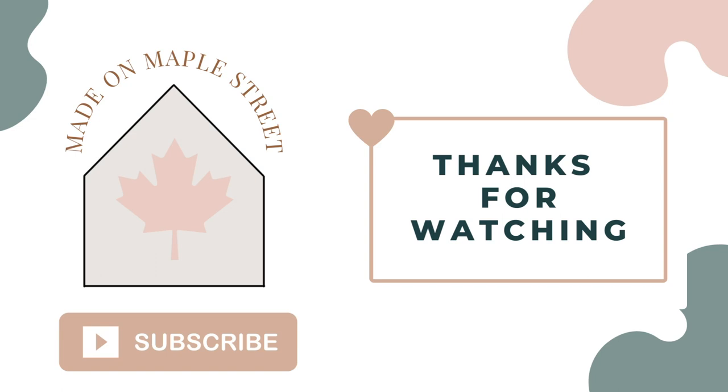That wraps up today's video. Thanks again to my friend Chris for the inspiration. Be sure to check out his Instagram and let him know I sent you. Which crate stand from the video was your favorite? Are there any more stands that you'd like to see? Be sure to let me know in the comments below. Thanks for watching!